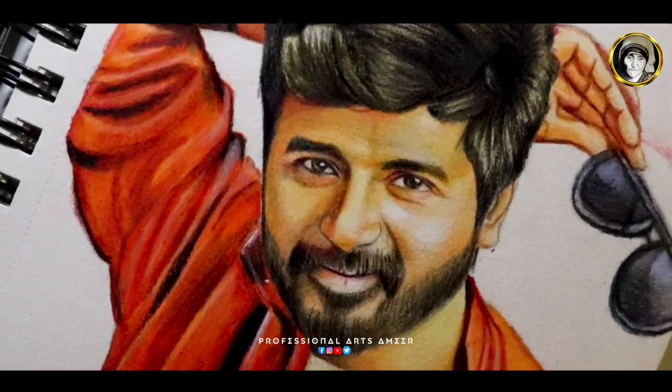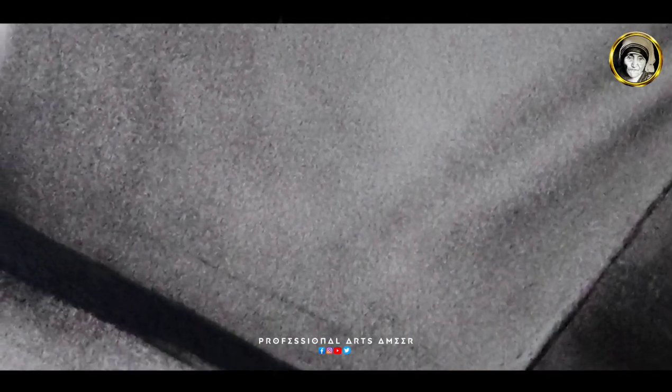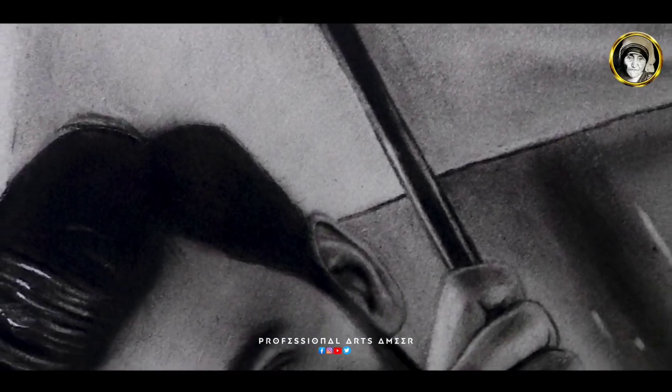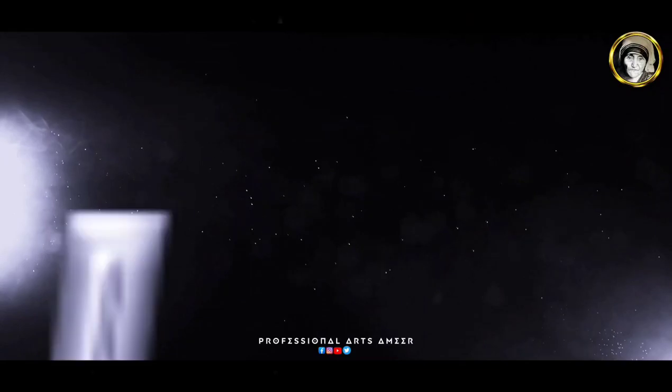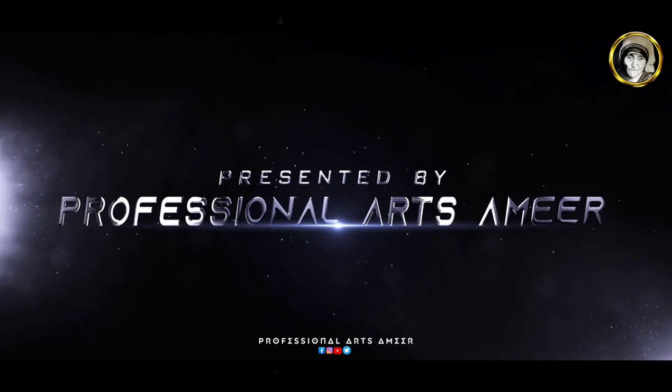Hey guys, welcome back to my channel. In this video, I will show you how to do a portrait drawing.